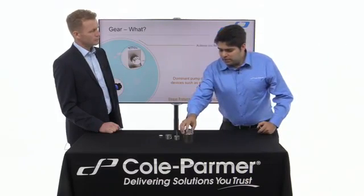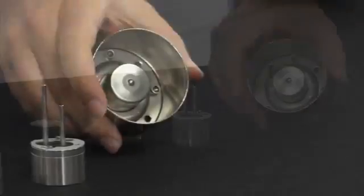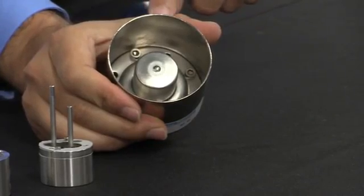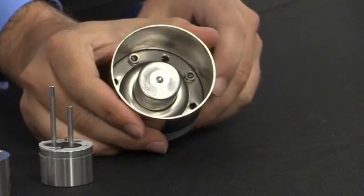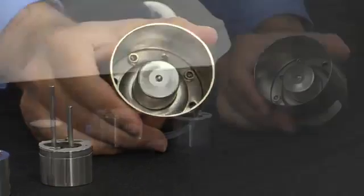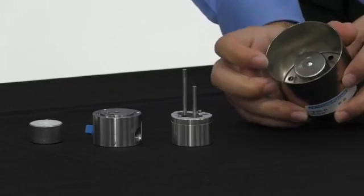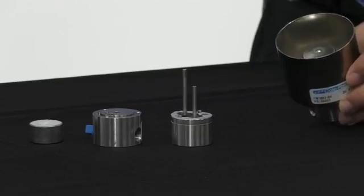I've got a pump head in front of me. And if I just turn it upside down, you can see that rather than having a slot where you can attach a drive to it, there's actually just a magnet. So the drives that control these would have another magnet and would spin quickly, and in doing so, spin the magnet inside here. So they're not directly coupled to the drive.